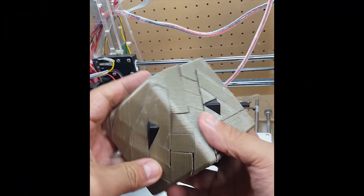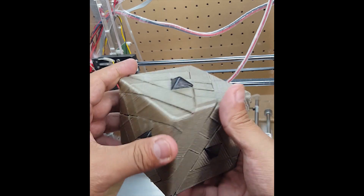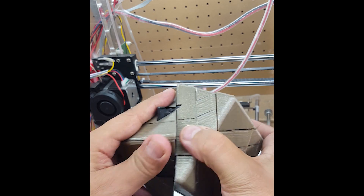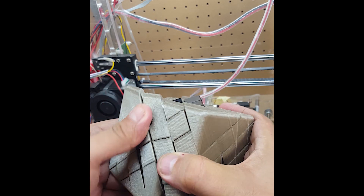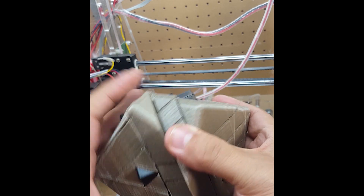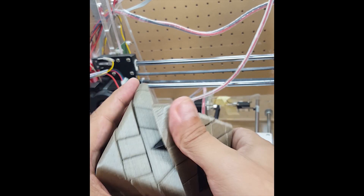All right, I finished assembling the cube. It's a bit stiff at the moment when I move it. This is the first draft — it's time for sanding. It's gonna be really awesome.